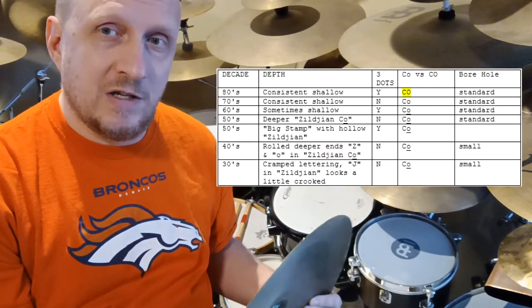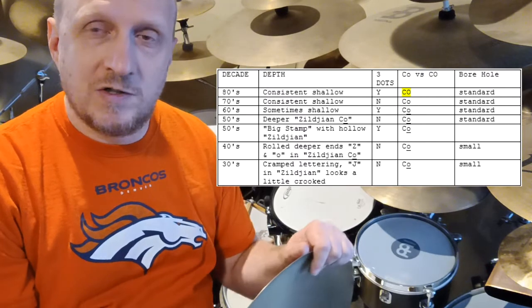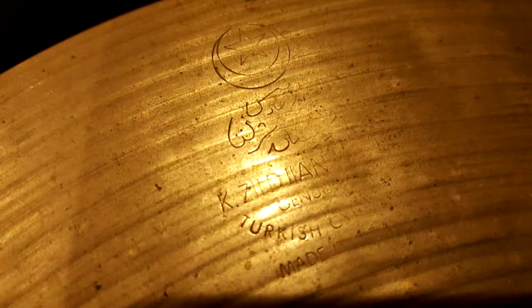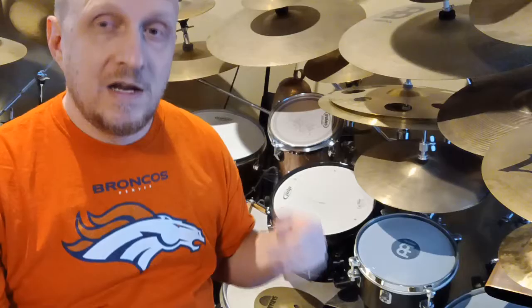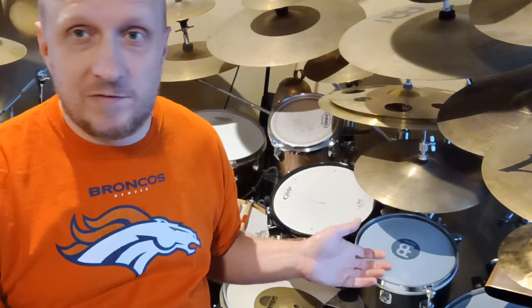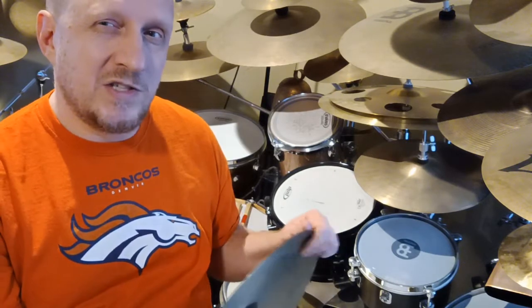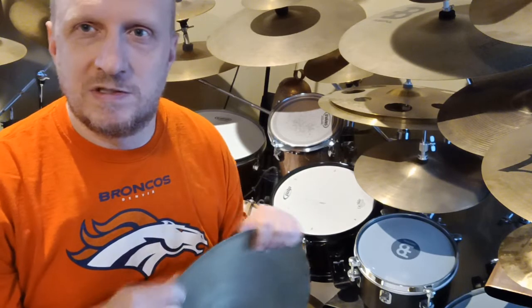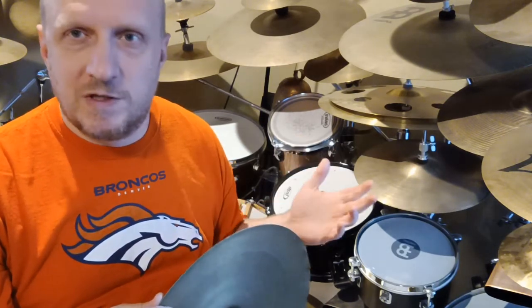That is basically what I have for you. There are some different rules and tells you can use to try to date the stamping on, say, the Zildjian Istanbuls, which are rare and some are very valuable. The Ks — being able to tell an early American K from other Ks — there are some other rules there. And the Constantinoples, which I'll briefly touch on: they're a lot like the A's, tend to be just a little bit heavier, but made of the same alloy. They're from the 70s, almost all of them — great cymbals too.